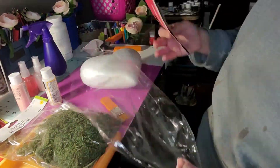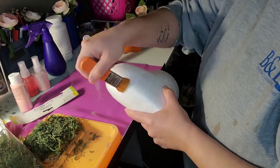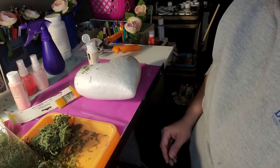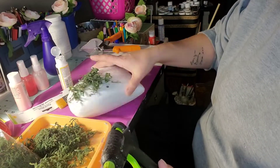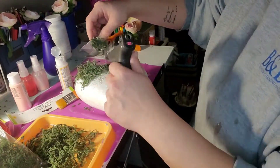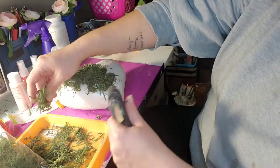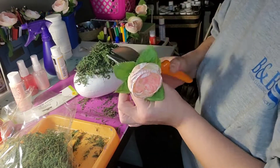Now I'm going to take this large foam heart that I purchased from Dollar Tree. My first thought was to take some floral moss, also from Dollar Tree, squirt some Mod Podge on it, and stick the moss down — however that wasn't a strong enough hold, so I ended up using my hot glue gun. That said, this was not a necessary step, so if you're recreating this and you have enough flowers to cover the heart, you can skip this part altogether.